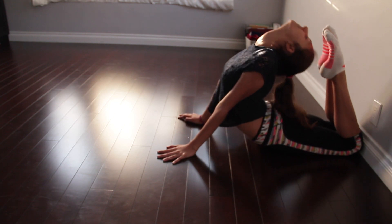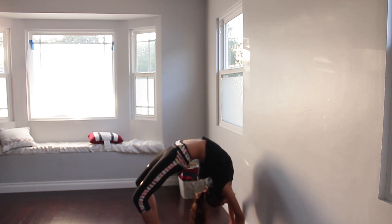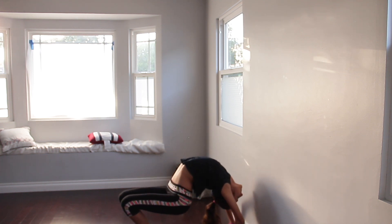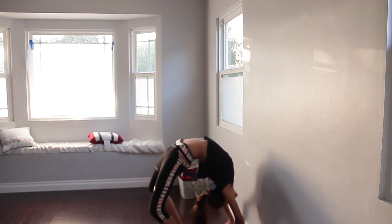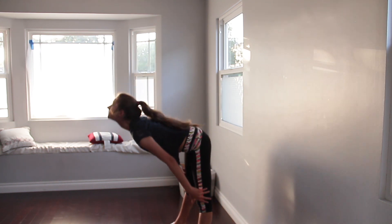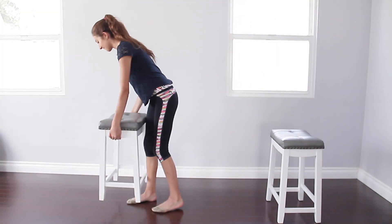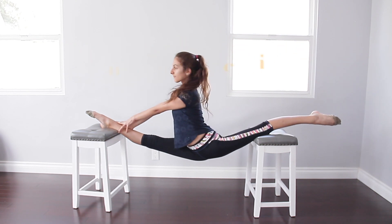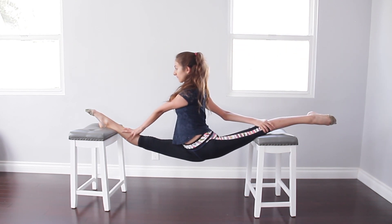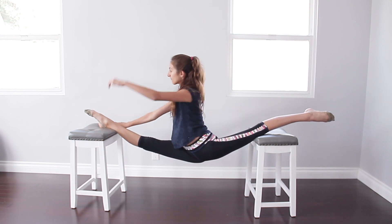Then I'm going to start stretching my back against the wall. Make sure to always relax your back after stretching. Then I'm going to start doing my double over splits. There are three positions to do in over splits: you can put opposite arm forward and opposite arm back, both arms on your front leg or up and there.